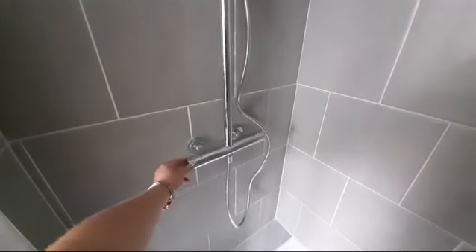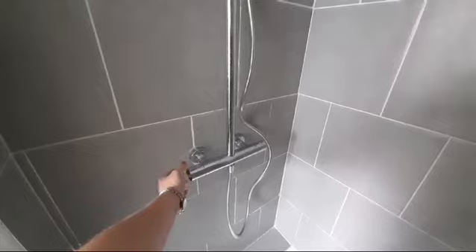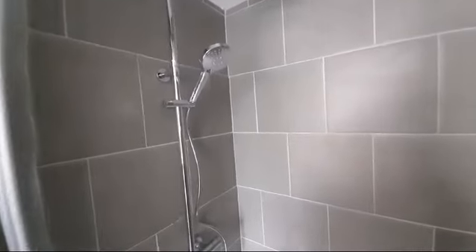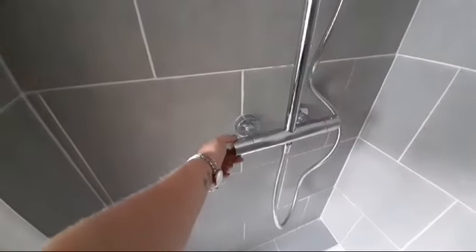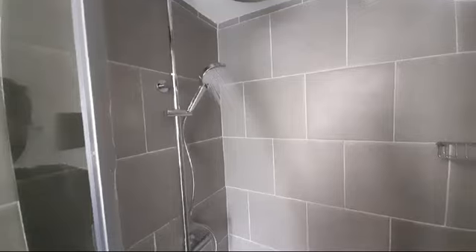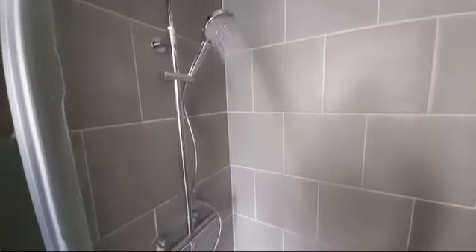To turn that back off, you would turn the knob back to the middle. To turn the lower hand-held shower head on, you would then go towards the wall, and this will turn the smaller shower head on.